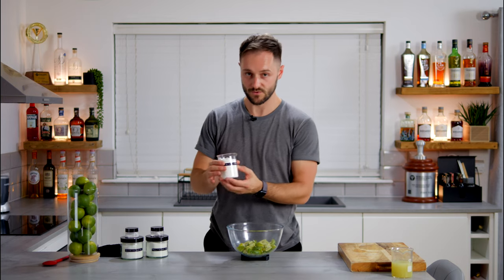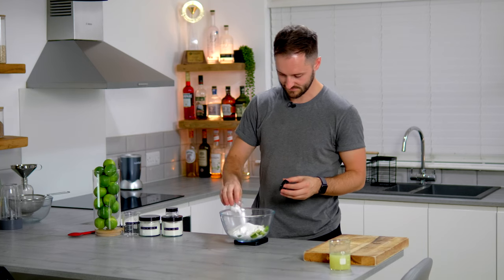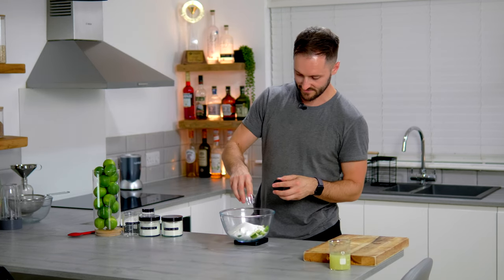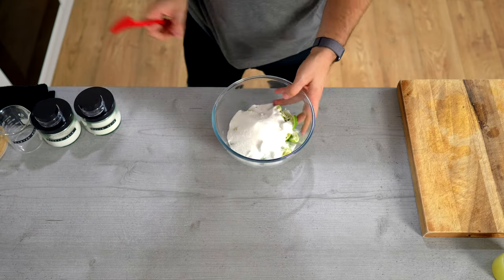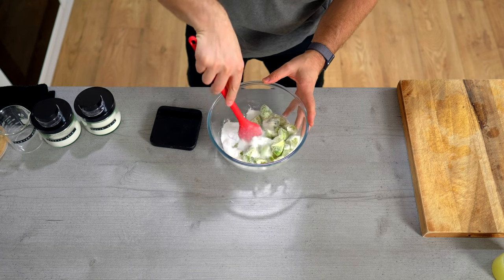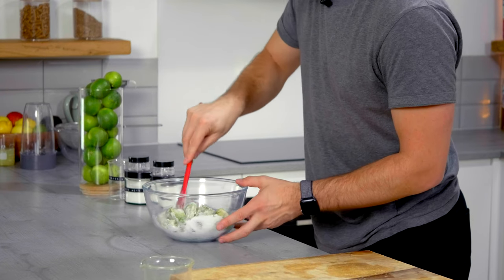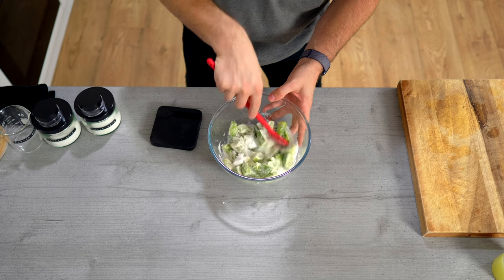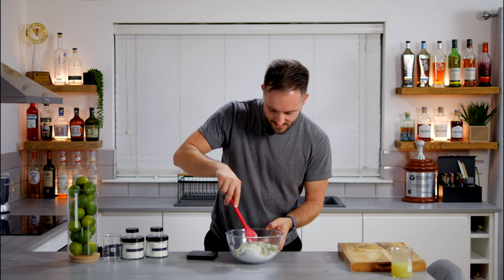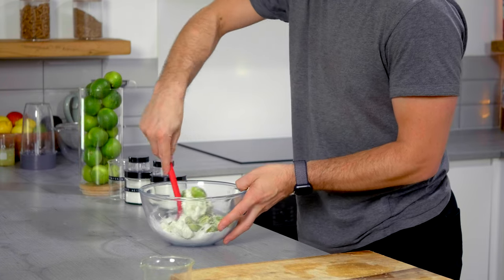Now we've got our chopped lime husks, I'm going to go in with the dry ingredients: 200 grams of plain white caster sugar, 15 grams of citric acid, and three grams of malic acid. A blend of acids brings in different characteristics. Then we just want to give this a good mix together, making sure everything is fully mixed and all the lime is covered in the sugar and the acids.